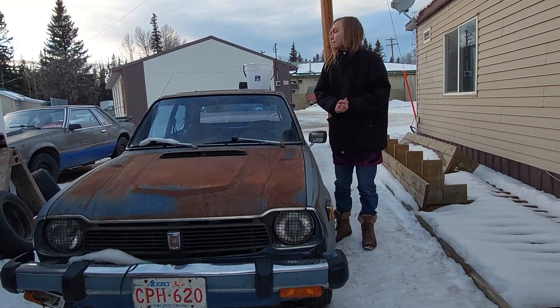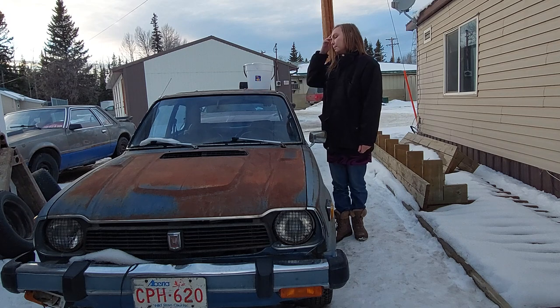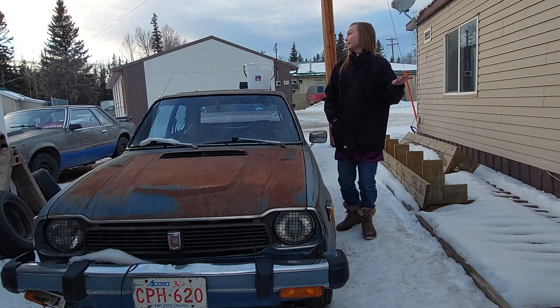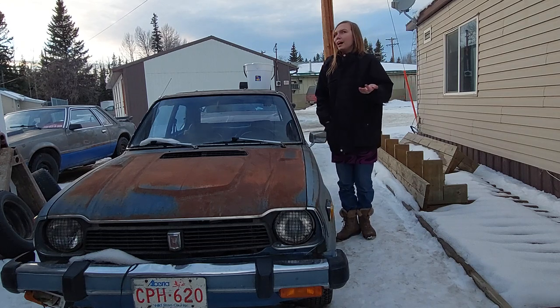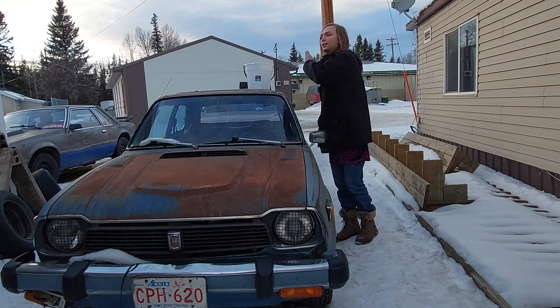Hi everyone! Welcome back to Katarina's Garage. My name is Katarina Lloyd. I'm beside Papa Smurf again. I'm wanting to check before the sun goes down completely — it's already sunset — I want to check the condition of the fuel system.